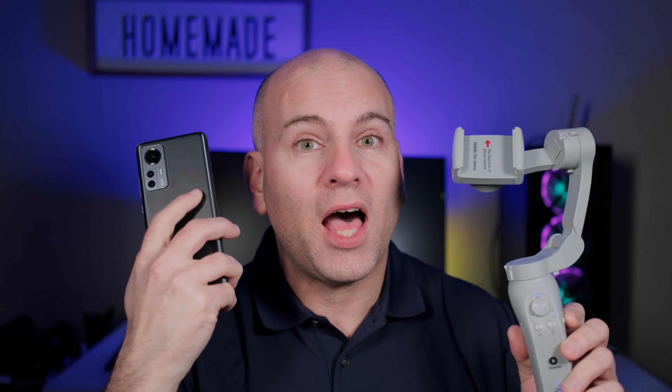When using this gimbal, you probably want your phone case off of your phone because it uses an AI algorithm that is very processor intensive. Your phone will heat up. When I left the case on my phone, it reset my phone because the buttons press the side, so just take your case off and then put it in.